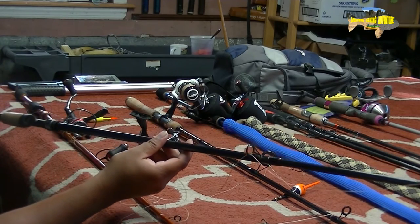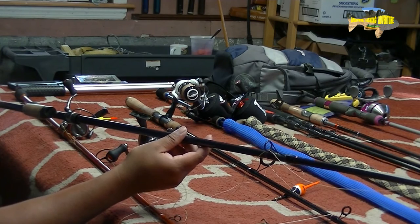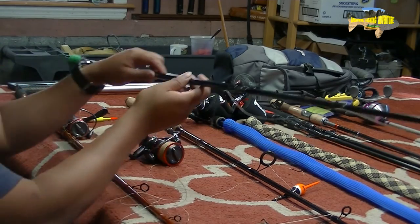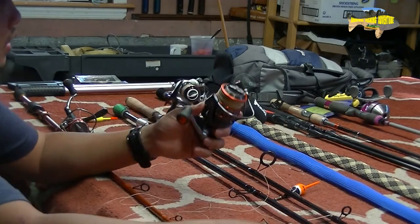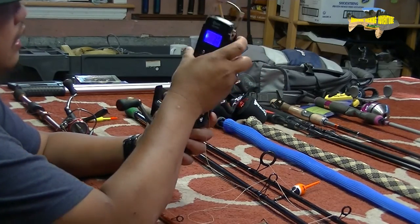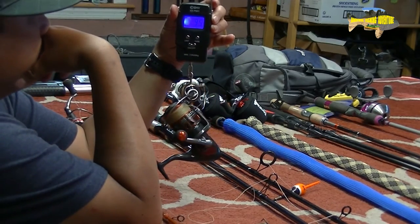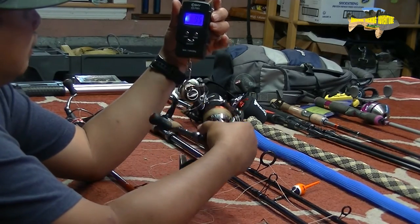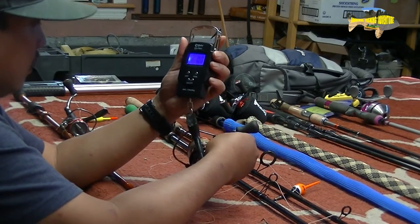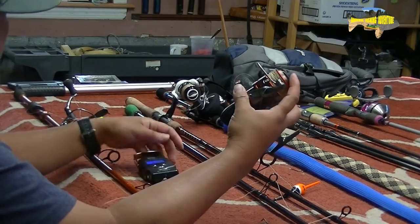I believe it's medium heavy, seven foot — medium fast, moderate fast. And let's go measure the size 30 filled with 50-pound braid. Let's tare this thing up. 9.5 ounces. So that came out 9.5 ounces for the size 30 Okuma.